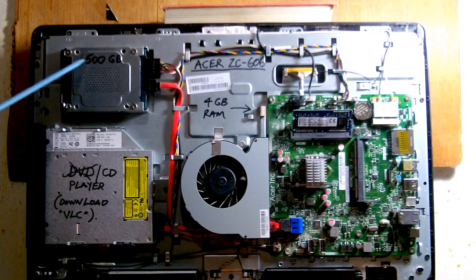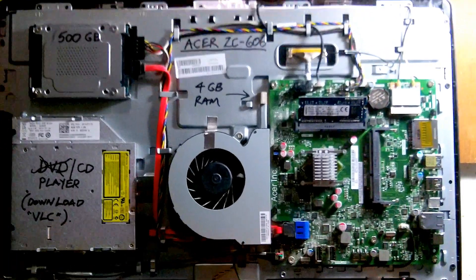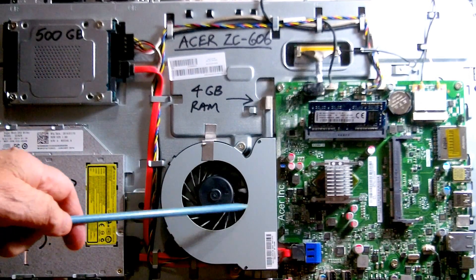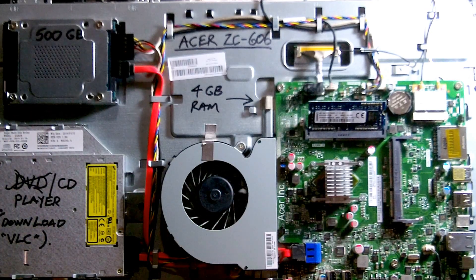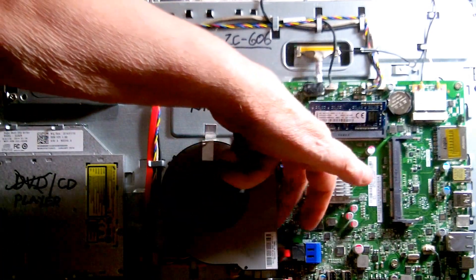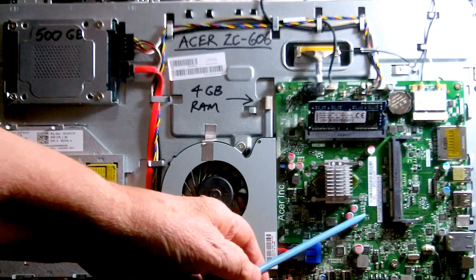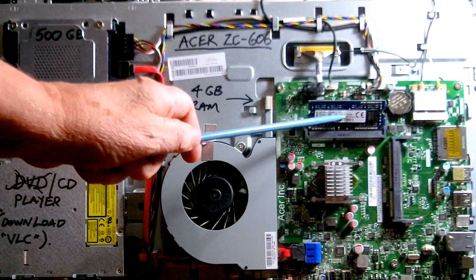There's a 500 gigabyte hard drive. I'll just zoom in a little bit. There's a 500 gigabyte hard drive and there's only one fan. It's very, very quiet — you wouldn't even hear it. You'd have to be in a very quiet room with no background noise to hear it. As you can see, it blows air out onto the CPU with its heat sink there. That's the motherboard. It's got four gigabytes of RAM under there.